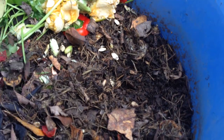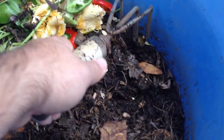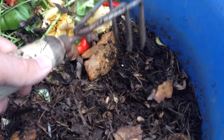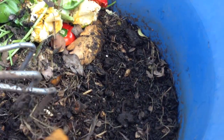Those two are from today. So you can still see scraps like this thing here. But as you can see, you dig down just a little, and you start to see just soil.